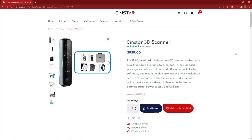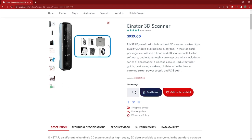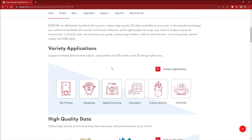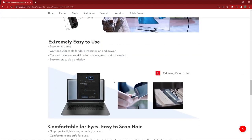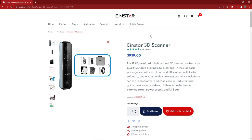Let's get right into it. Here we're on the Einstar website — I just wanted to give you a quick showing of where you can buy this product. It's $959 and it comes super fast. Everything that's included is right here: your carrying case, all your cables, markers, a calibration board, a wiper, and basically everything you need to get going. Definitely place your order through the website versus Amazon or anyone else — it's probably the most reliable.